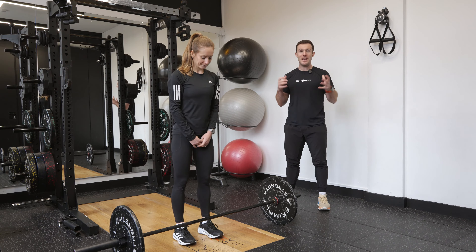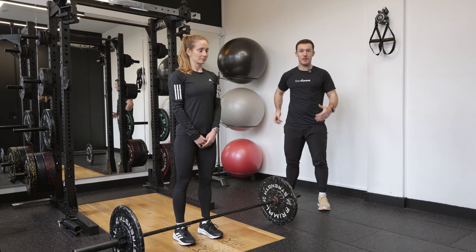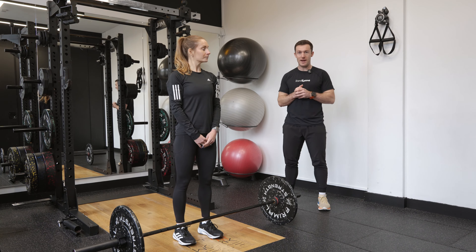We're going to work through our sumo deadlift. This is a variation on the deadlift that's going to work into our glutes and our quads a little bit more, while also taking some of the pressure away from the back.